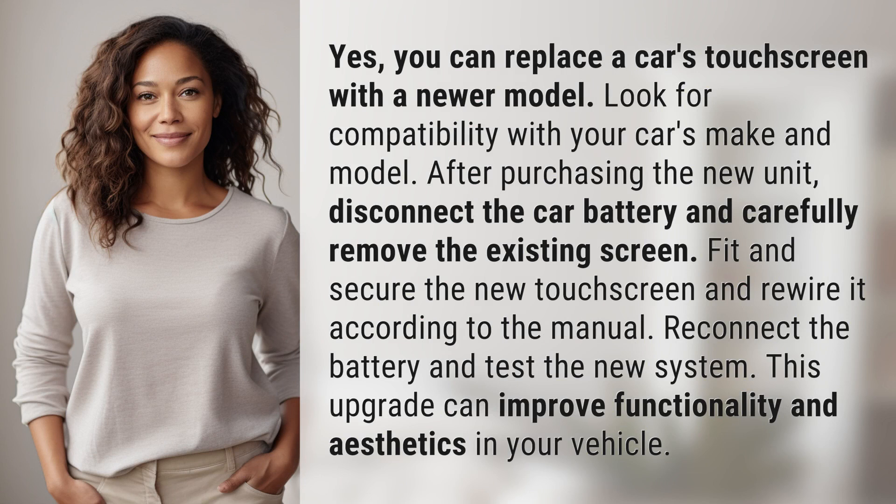Look for compatibility with your car's make and model. After purchasing the new unit, disconnect the car battery and carefully remove the existing screen. Fit and secure the new touchscreen and rewire it according to the manual.